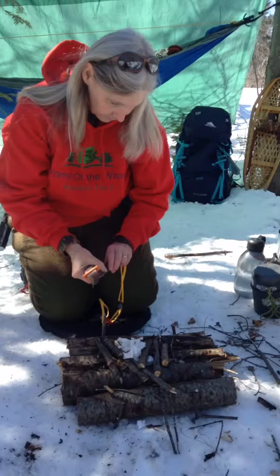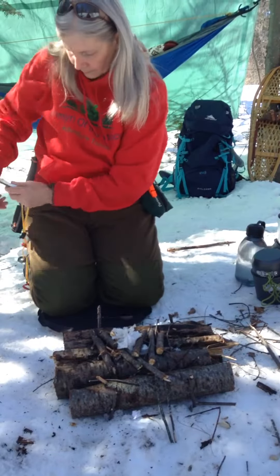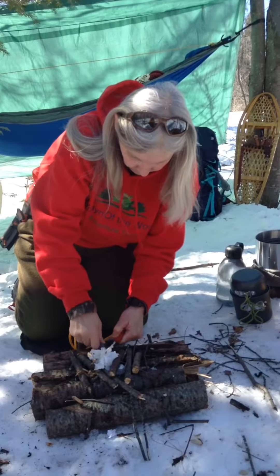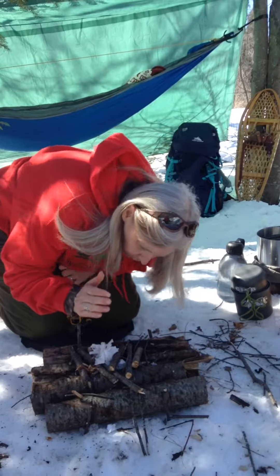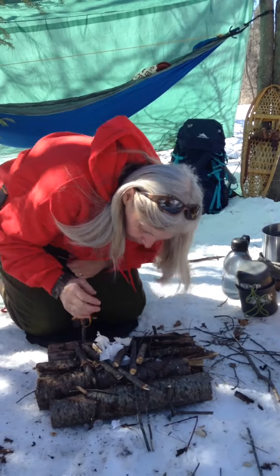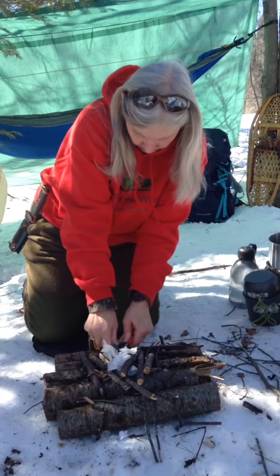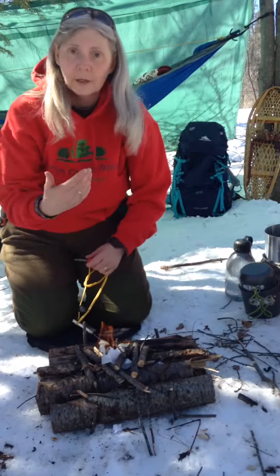Let's get started. If all goes well, we'll have a roaring fire. Doesn't catch the first time, try again. There we go. We're going to start piling on little small sticks. And we've got our fire set.